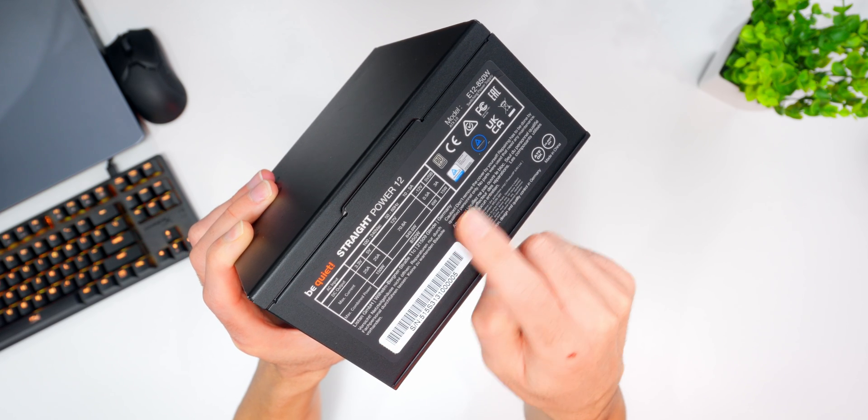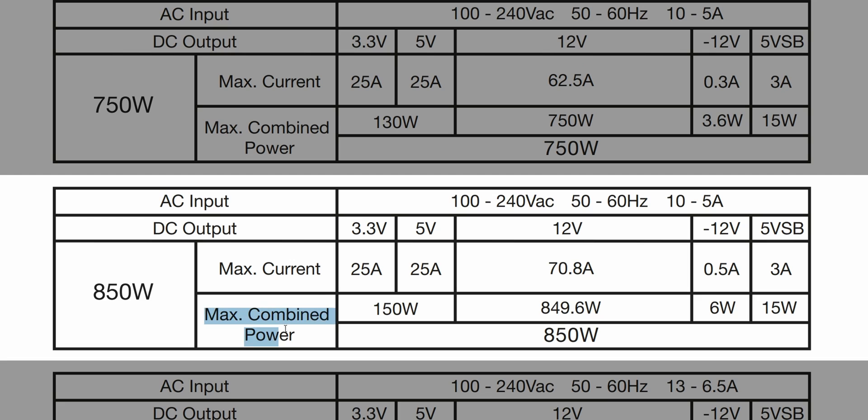Power specs are shown on the side panel. It's a single rail unit, so rather than splitting things up over separate rails, we have one big one feeding everything. It's equipped to handle giant power excursions — if your GPU power demand spikes up for a brief moment, the unit can handle it up to double its rated power, and that can help keep things stable under heavy loads.